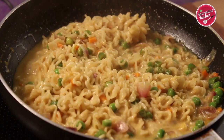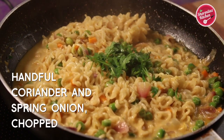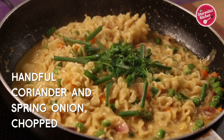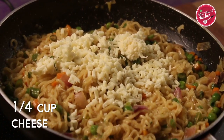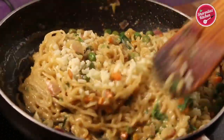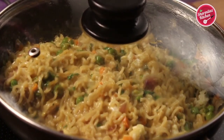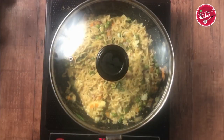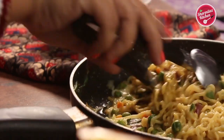The Maggi noodles got softened and look almost done. Add some fresh chopped coriander leaves and some spring onions. Add some more cheese, about half a cup. Just give it a mix and switch off the flame. Cover the pan — the cheese will melt by the inner heat of the noodles. Keep it covered for another 1 minute and it is ready to serve.